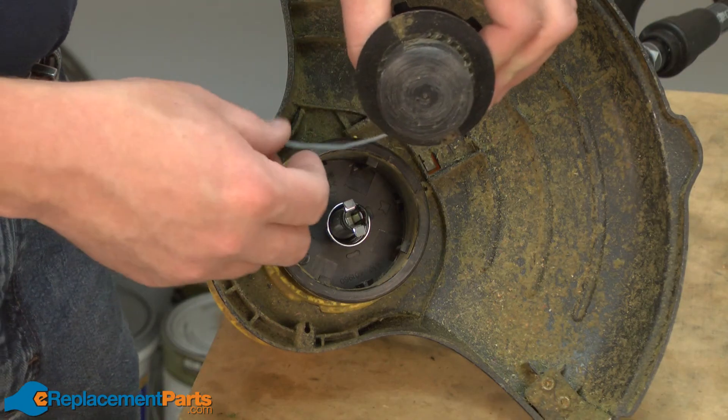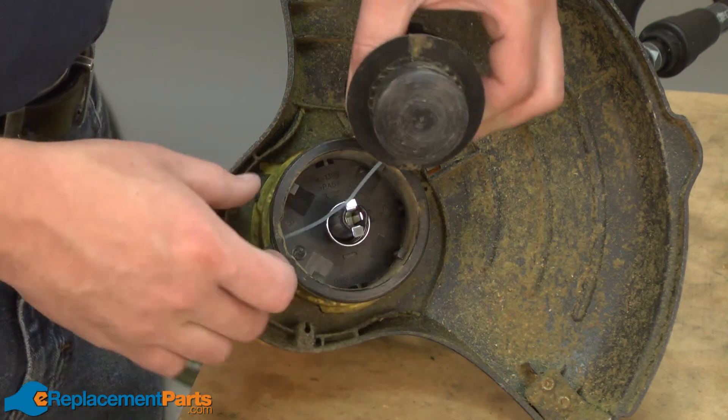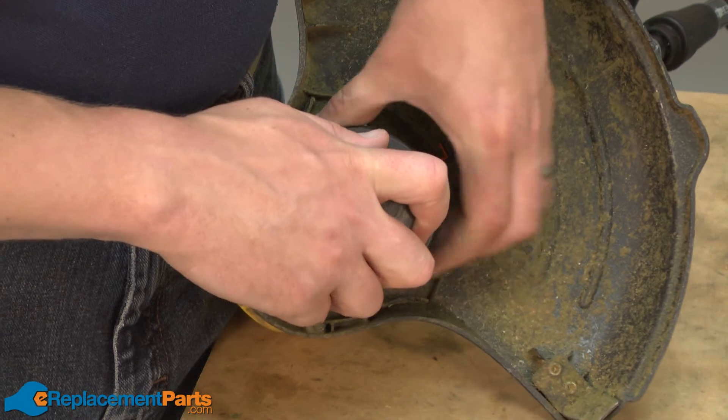Now I'll replace the spool. I'll thread the trimmer line through the eyelet in the outer part of the trimmer head, and then the spool just snaps in place.